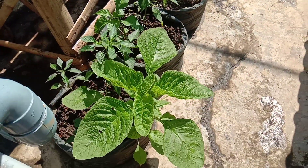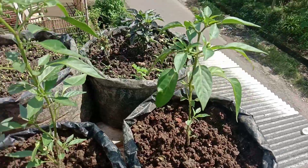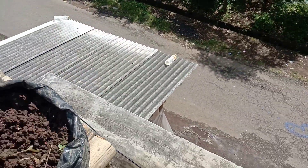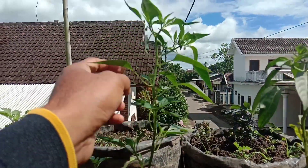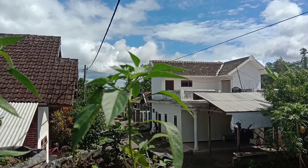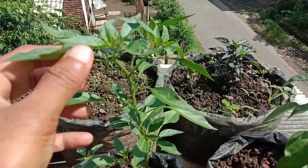Di sebelah sini saya menanam cabai di polybag, ya, ini berada di atap rumah. Ini cabai hijau yang besar, bisa dimasak. Cabai sendiri itu umurnya agak lama, bisa lebih dari 90 hari, tapi ini masih kecil begini.